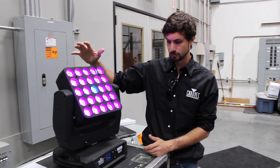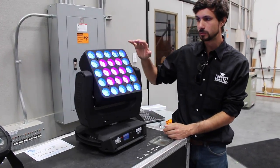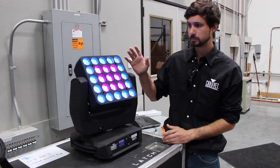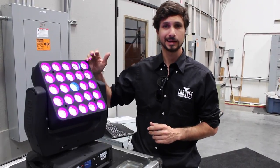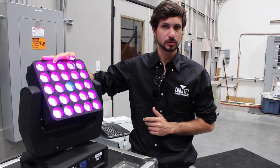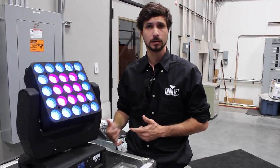We're here to show you the NEXT NXT 1 and this is a fully pixel mappable face moving head. So it pans, it tilts and you can also pixel map the whole front end. It can work from Artnet and Klingnet as well as 3-pin and 5-pin DMX. It's one of the only fixtures that can go in and through Klingnet and Artnet.